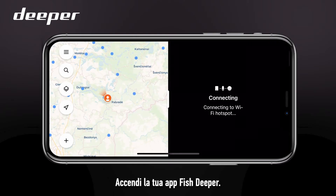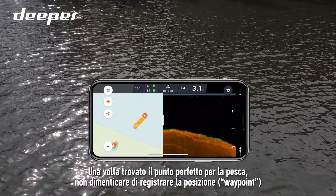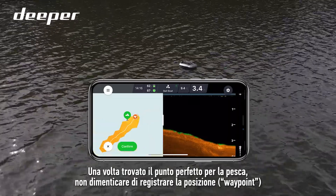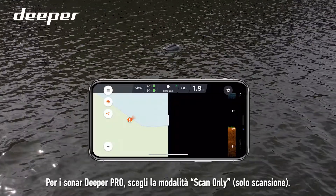Turn on your FishDeeper app. For Deeper Pro Plus, Pro Plus 2, Chirp Plus and Chirp Plus 2 sonars, please pick bait boat mode. Once you find a perfect spot for your bait, don't forget to mark a waypoint. For Deeper Pro sonars, please pick scan only mode.